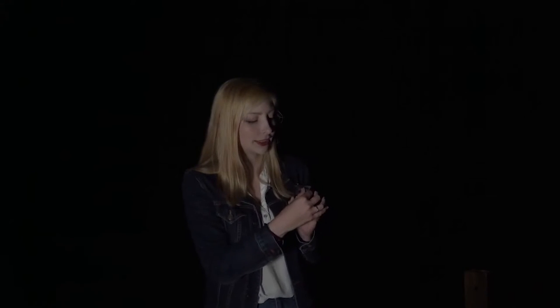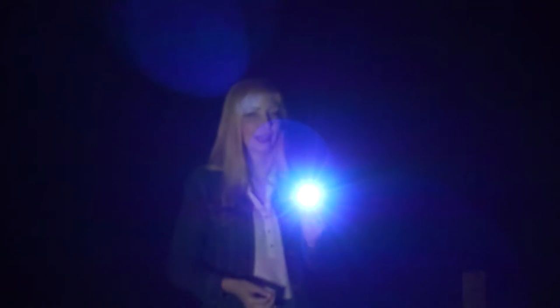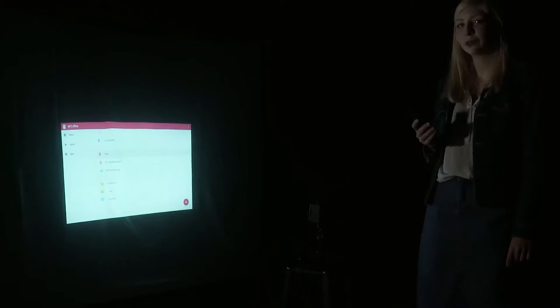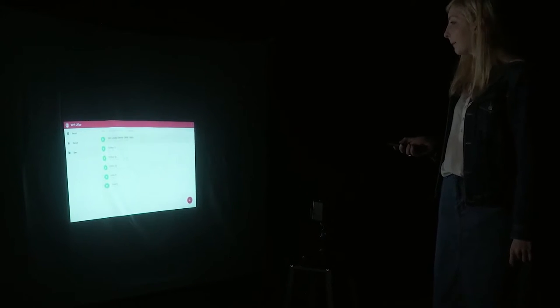Now let me show you the projection effect. Let us first switch it on by switching this knob. And now, let us put it on the screen. We use the remote to choose the file we need. Then we can choose the movie and play it.